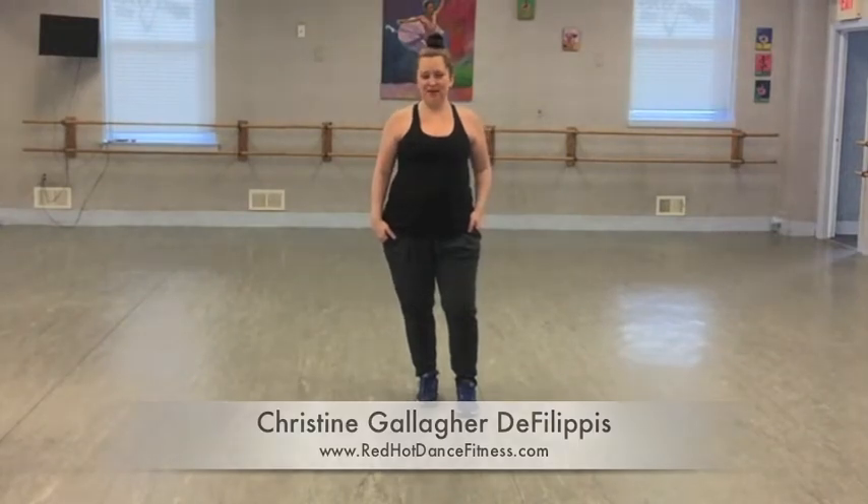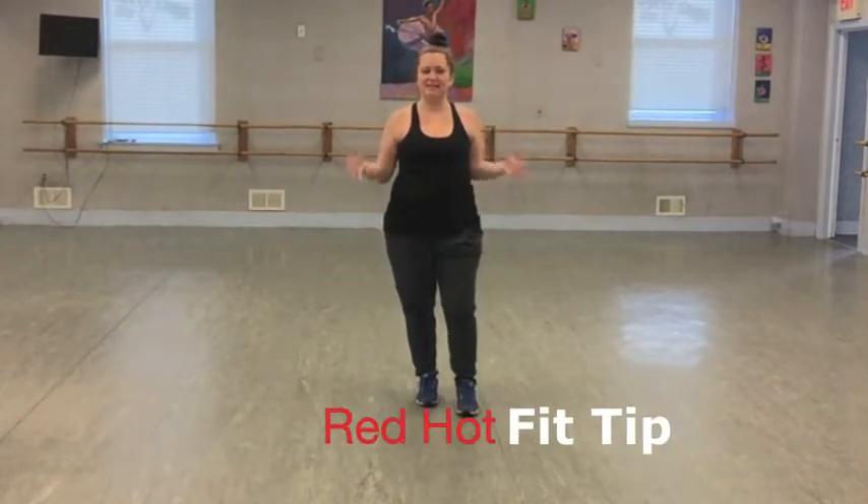Hi, it's Christine here with your Red Hot Fit Tip of the Week. This week we are dancing to a little Dioro and Chris Brown with 'Five More Hours.'